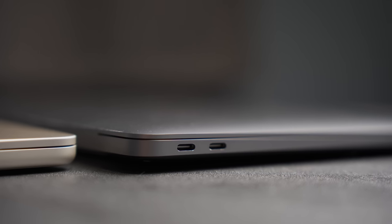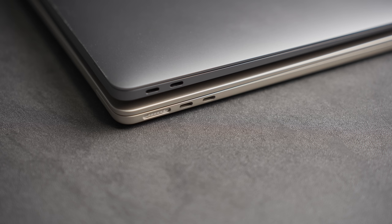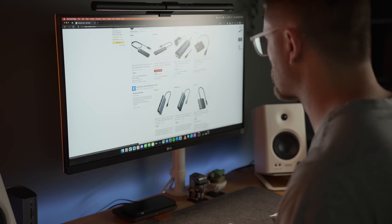Hey everyone, Kyle Erickson here. If you own a modern Apple computer, whether it be a MacBook or a desktop machine like a Mac Mini, there's a good chance you've had pain points with either the lack of ports or difficulty accessing them. An easy way to address this is to pick up a USB hub, but it's easy to get decision paralysis when you're shopping for these.